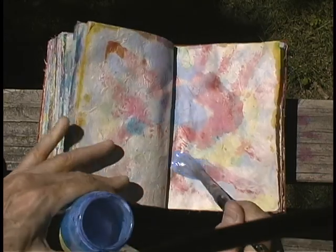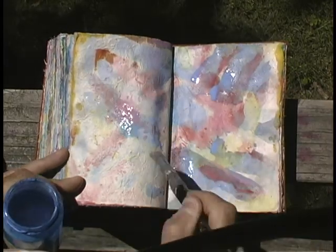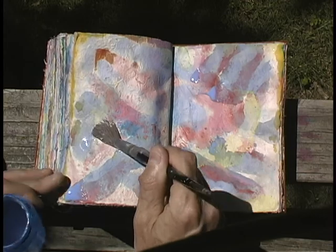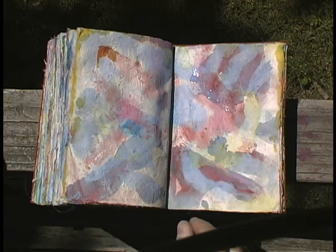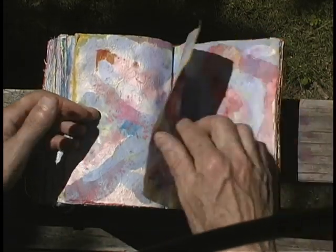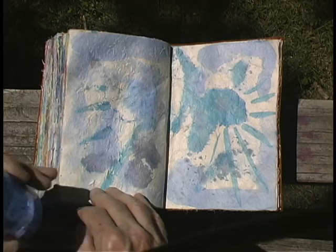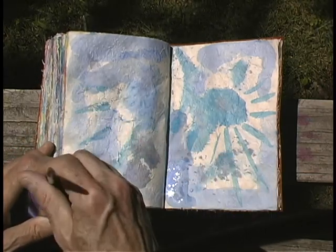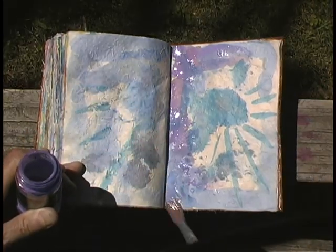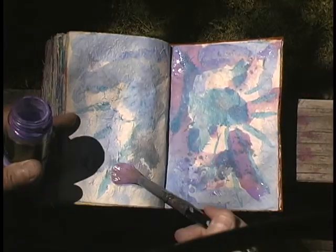This is what we're looking for: character, saturation. I think I'll leave this one with sort of a soft colors going on here. Come back to that. Here's an opportunity — seems a little too similar, let's try a little bit of this. Okay, that's better.